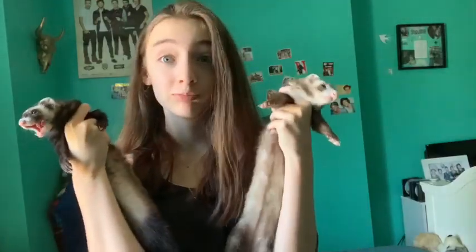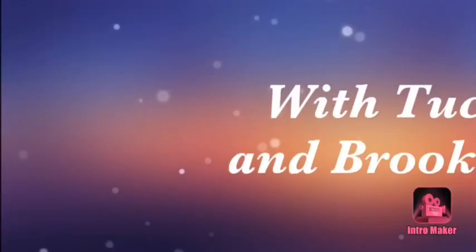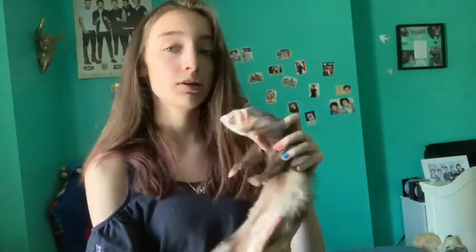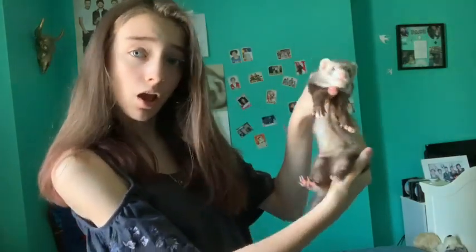Welcome back, Dingo Pack! Today I'm going to be showing you my morning routine with ferrets. It's kind of a very generic morning routine, but hopefully you guys still like it. Like, comment, and subscribe, and tell me what you want to see next video. We hope you like the video.